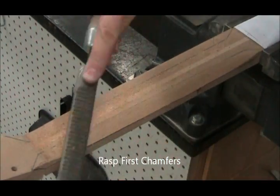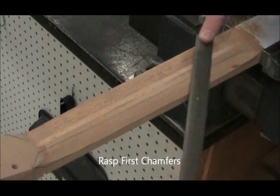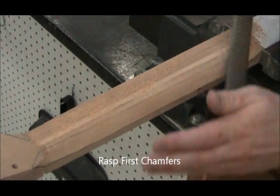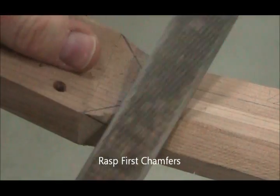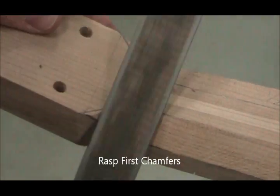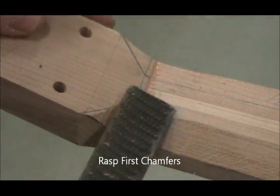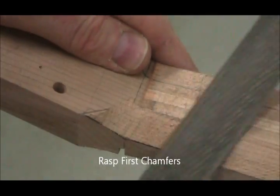Now at twice speed, showing how we're cutting these chamfers away. When you work at the transitions at either end, it helps to use the rounded part of the rasp. That can tend to make a small gouge — you can see a little gouge there — so you'll need to blend that right away.